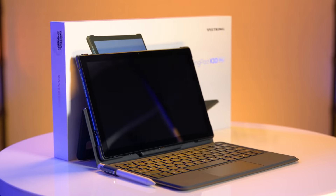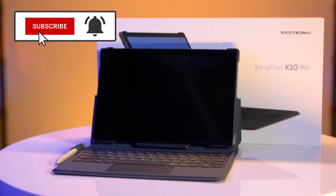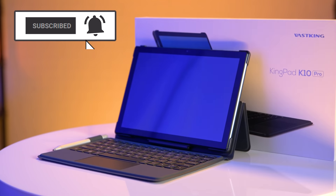If you're looking for an all-in-one device that will let you watch, game, and play whenever and wherever you want, the KingPad K10 Pro is just the thing you need. Shop for it at the link in the description, and don't forget to subscribe or tap the bell. I'm Devyn Howard, thanks for watching, and we just unboxed this. Bye, guys!